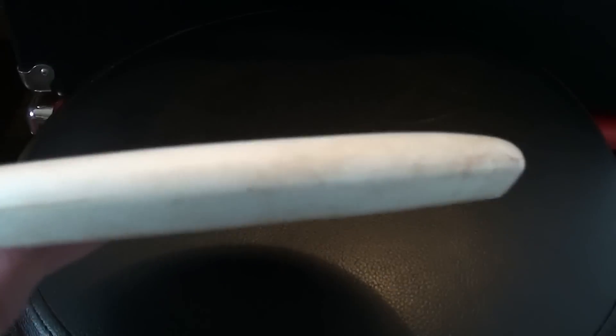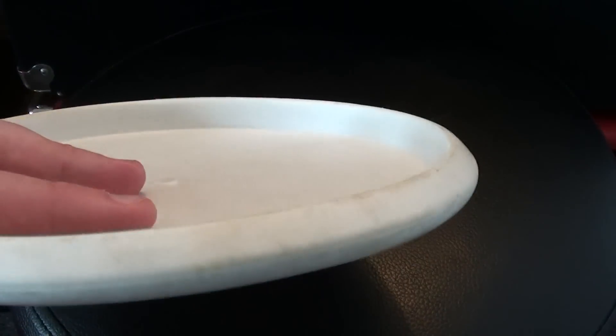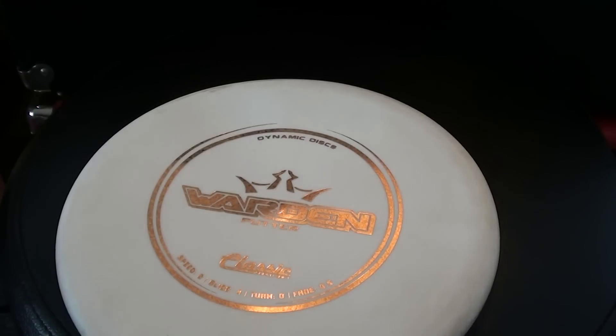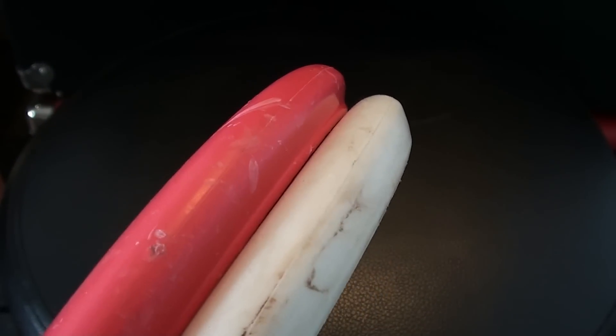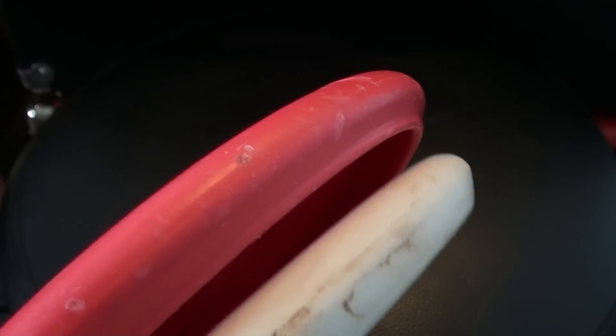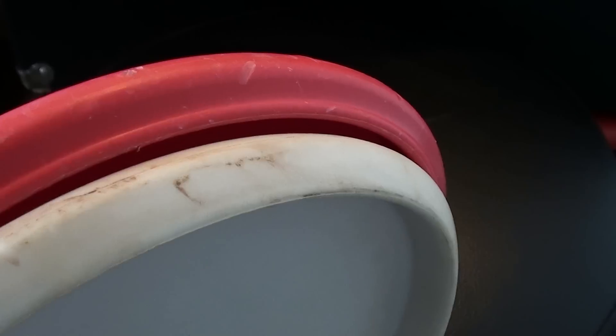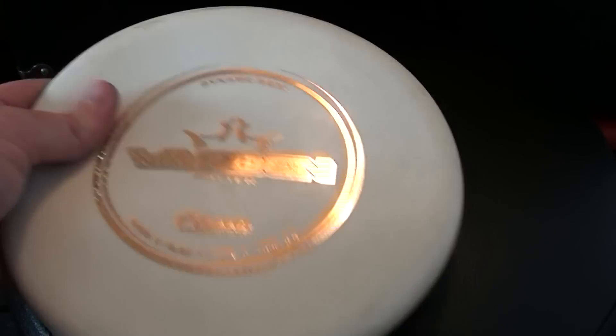It's got a pretty flat top — a classic rounded, very smooth putter type shape to it, nothing terribly remarkable. I'll throw this Judge up next to it so you guys have an idea of the differences. They are very similar except the Judge's rim comes down into a bead, making it a little more rounded on the outside, where the Warden just has a smooth slope down to the bottom of the rim. If you're not sure what a bead is — this bump on the bottom of the Judge, that's a bead. The Warden does not have a bead.